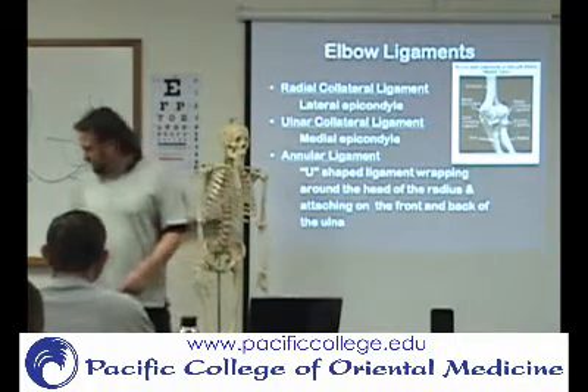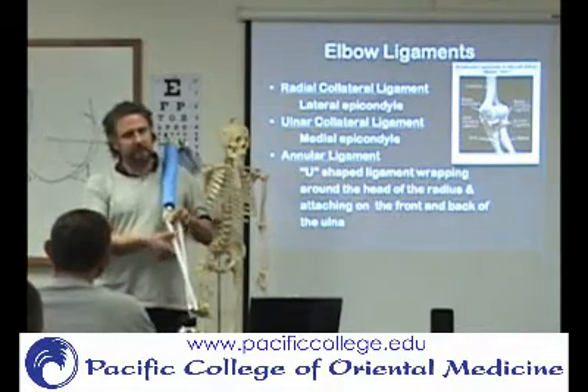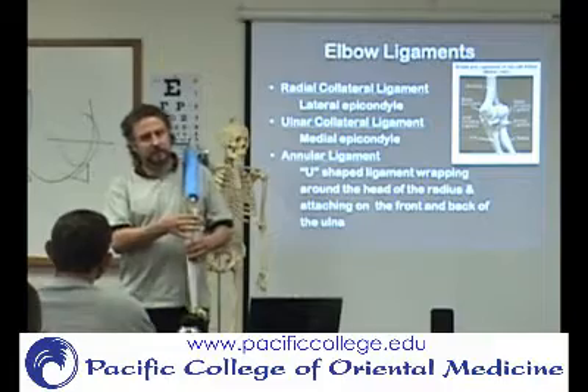The annular ligament is shaped like a U — it wraps around and holds the head of the radius onto the ulna.